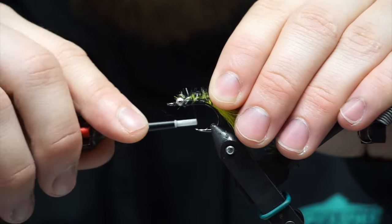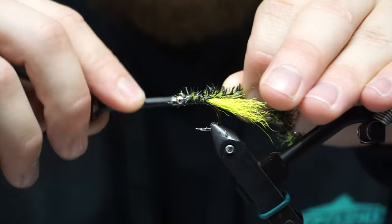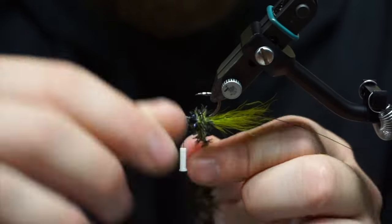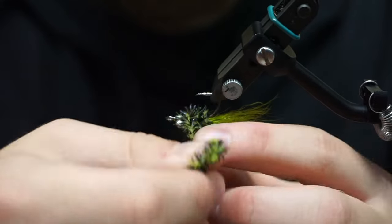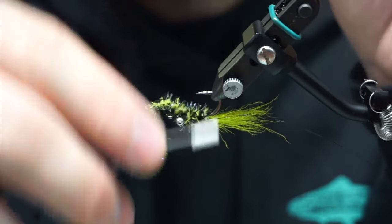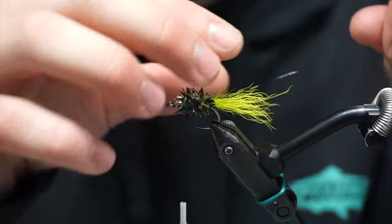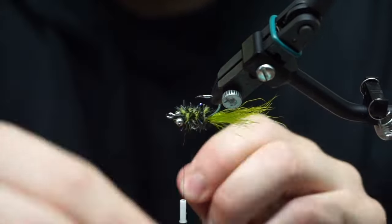We're going to take a small section of this squish chenille — it kind of stretches so you can stretch it to make it more sparse. We're going to tie a little bit of this in. I like to start it on the top because this fly will be flipped — as it keels, it will get flipped over. If you have a rotary vise, it's really helpful for wrapping hackle; you can flip it over to avoid the hook point. Then we will wrap the wire around just to secure this.